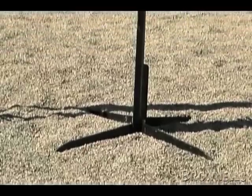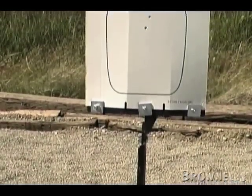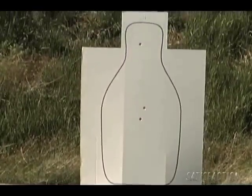The PT Hold Plus also holds your cardboard targets and target backers simply and reliably, but it does so without the need for wood or staples.